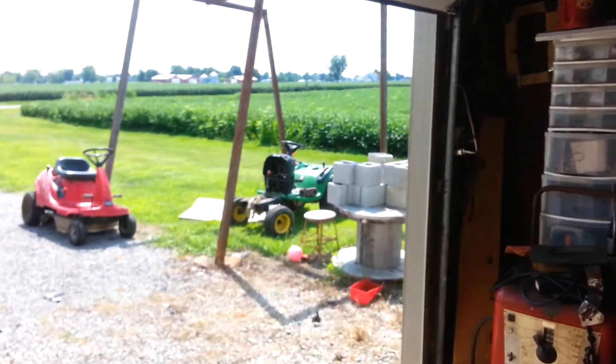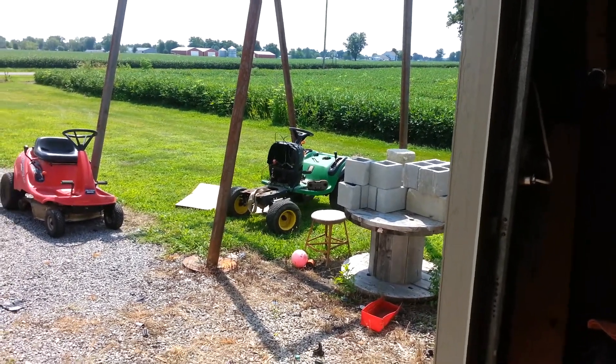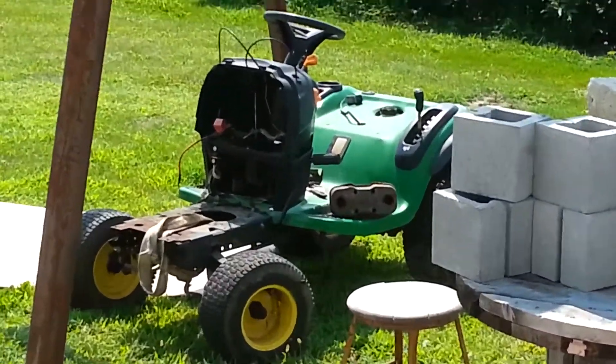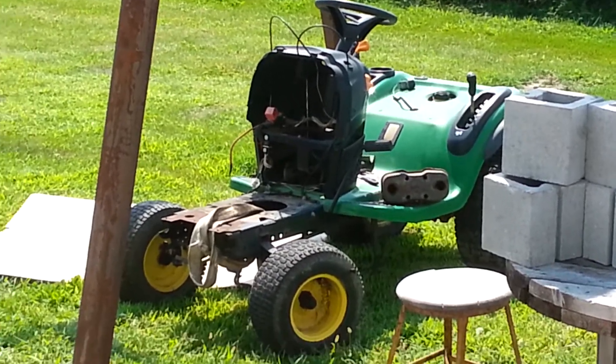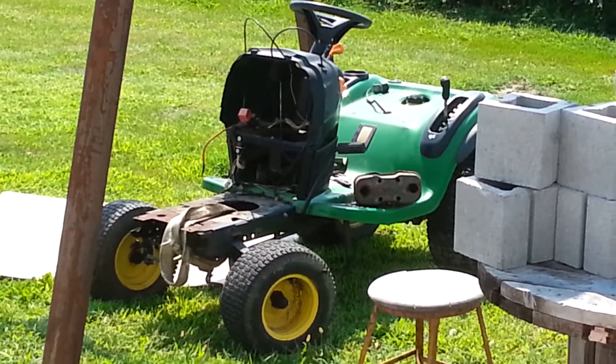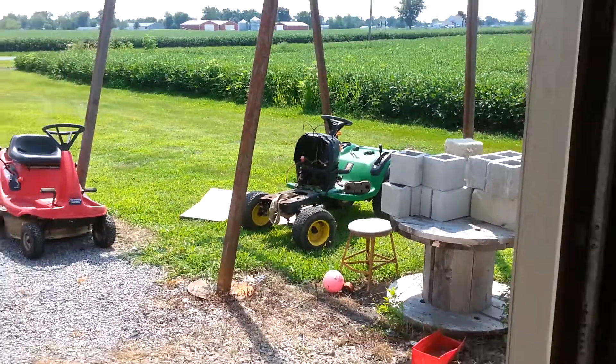I don't know if you can see it, but that is the reason I got into garden tractors in the first place — crummy old lawnmowers that aren't even that old that break down after a few hundred hours. Screw lawnmowers. I am happy to have garden tractors.